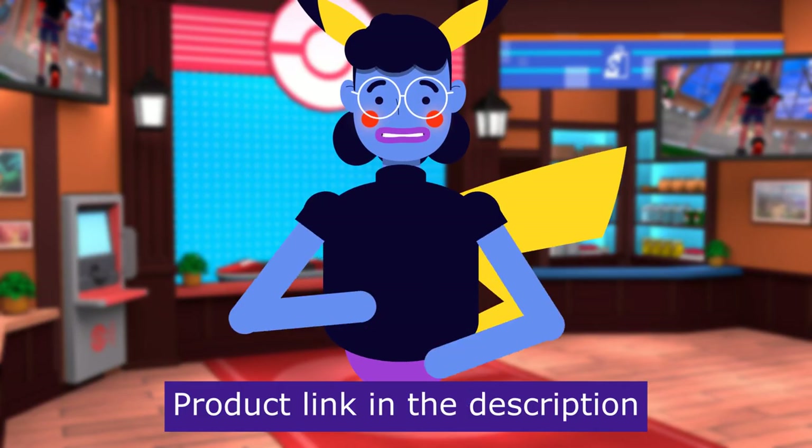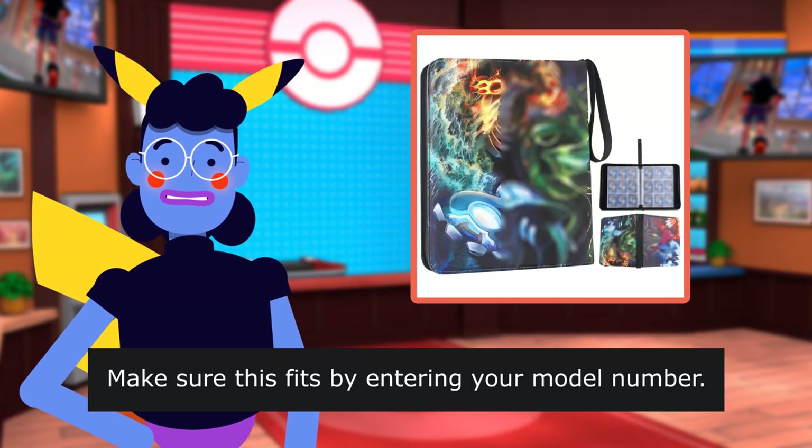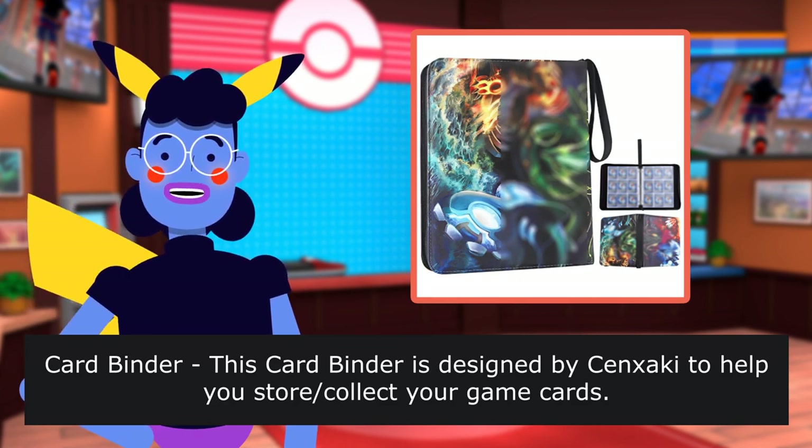Product linked in the description below. Make sure this fits by entering your model number. This card binder is designed by Senfakey to help you store and collect your game cards.